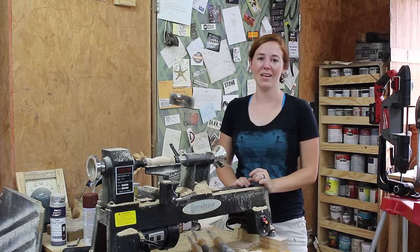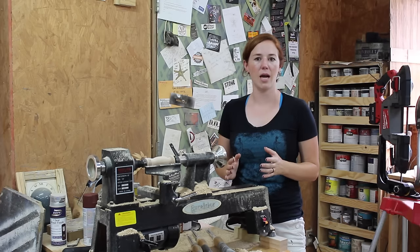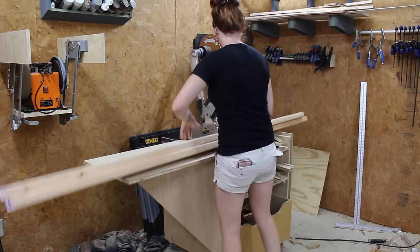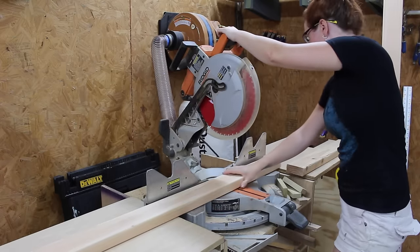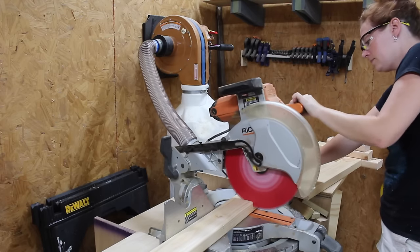I am really enjoying having a lathe in my shop, however it can't stay on this workbench, so I'm gonna take the time this week to build a dedicated lathe stand. I wasn't going for anything fancy — the frame is going to be made from simple 2x4s and everything else, all the flat surfaces, from plywood. The first thing I did was set up a stop block at the miter and cut all of my 2x4 pieces to size.